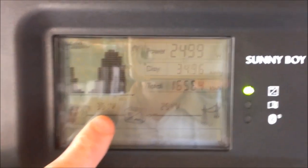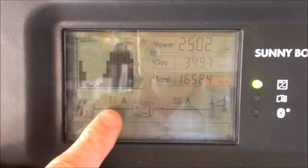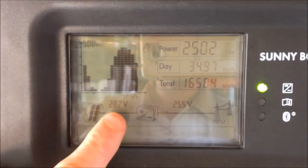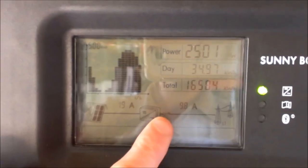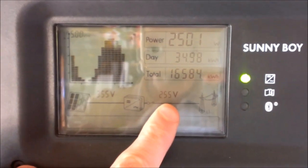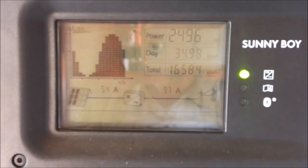For most homeowners it's likely that your system is balanced, and you'll find that these readings are very similar. So you have DC volts and DC amps. This picture represents the inverter itself, the isolator heading out to the grid, and over this side we have AC volts and AC amps, then off to the grid.